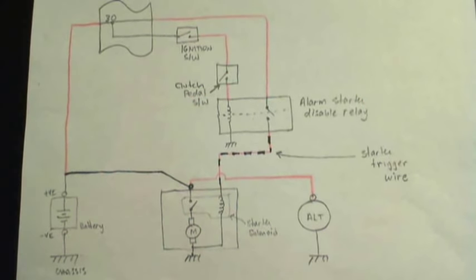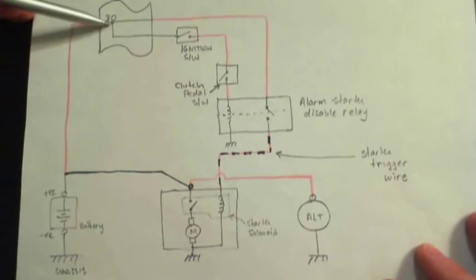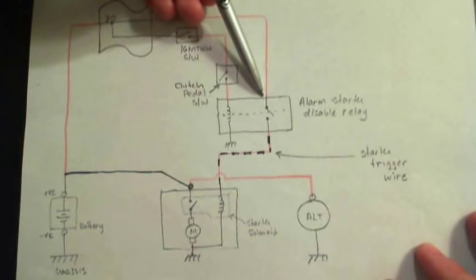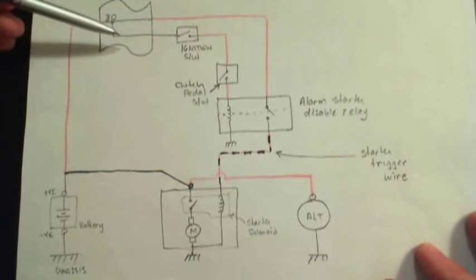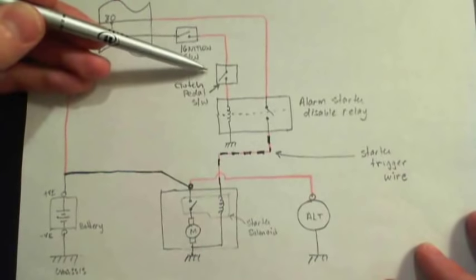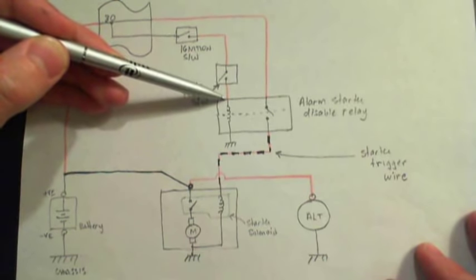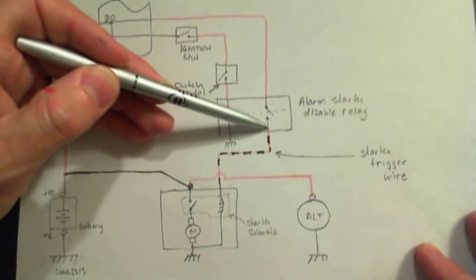The wiring diagram for my Golf Cabrio is something like this. You've got a battery, and the positive 12 volts runs into the fuse panel — none of this is fused yet. Out of the fuse panel, the wire goes to a starter disable relay for the alarm system, which is just an electrically controlled switch. The wire also comes to the ignition switch, so when you turn the key it will close and connect the two wires together. Then the plus 12 volts goes down to the clutch pedal switch — when you push the clutch you close that switch, which goes into the relay. The relay gets energized, closes the switch on its side, and makes the connection through to the trigger wire.